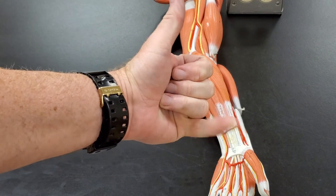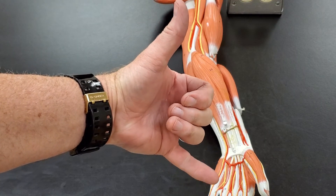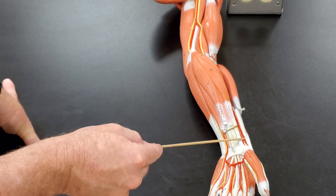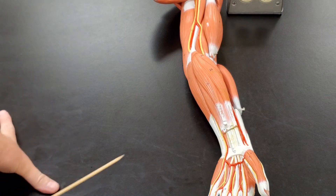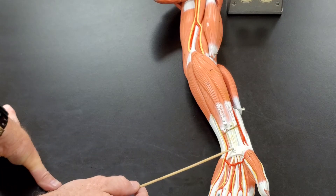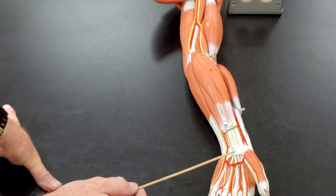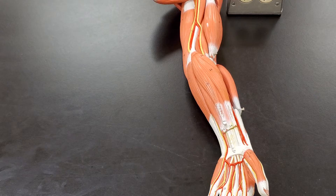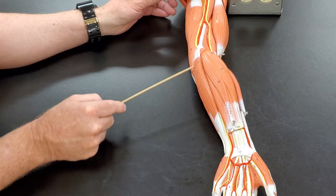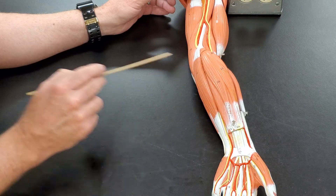You can remember: thumb sits right on your radius, and if you smell your pinky, you go P-U — pinky, ulna. So radius on the thumb side, ulna on the pinky side. This is the flexor carpi radialis longus — there's a brevis, but that's not on our list. The next muscle here goes all the way down to the center of the palm and is called the palmaris longus — it would continue into the palm but our model is cut. And then this muscle all the way over here is called the flexor carpi ulnaris. So I have flexor carpi radialis, palmaris longus, and flexor carpi ulnaris.